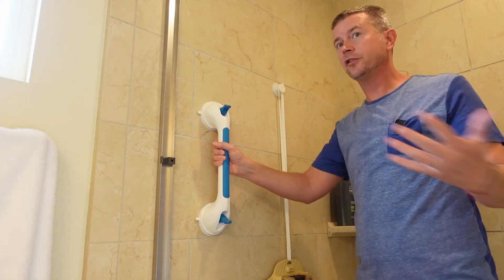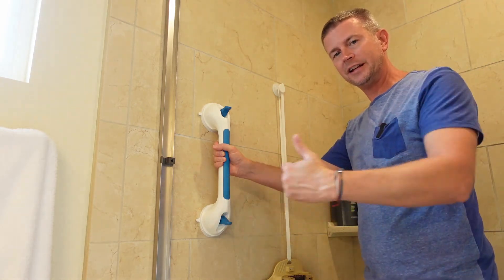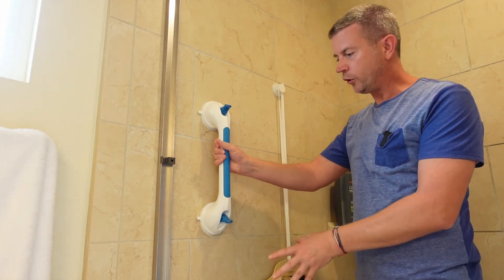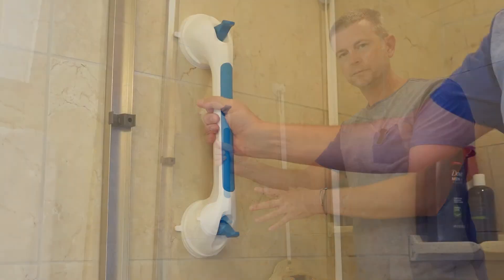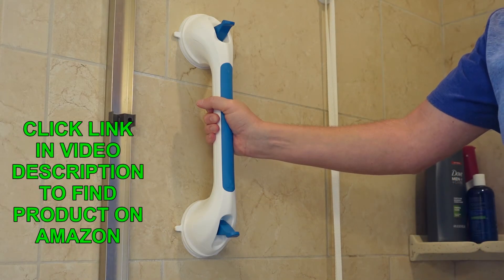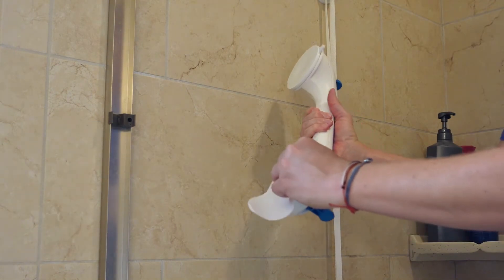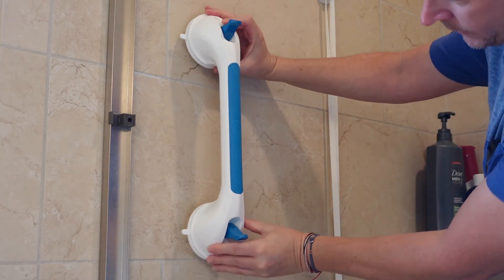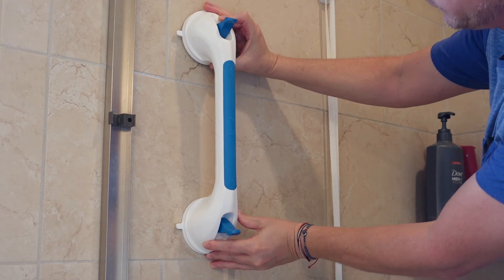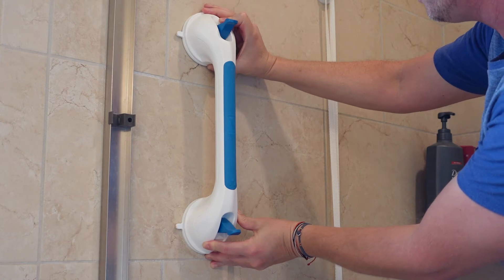I'm placing it here because I have a really tall tub with a very high lip that you have to step over, and there have been a couple of times I've almost fallen with nothing to grab. So I put it here, tested getting in and out to confirm it's the right height. Once you know the position and height you want, you're ready to install. You could use a level to make sure it's straight, but I'm going to eyeball it.